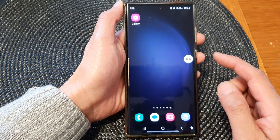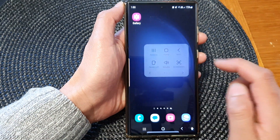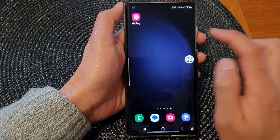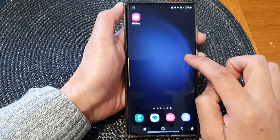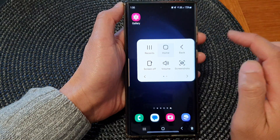Once we have turned on the Assistant Menu, we can now access the on-screen home button. I can simply tap on that, then tap on the home button, and this will allow me to go back to the home screen.